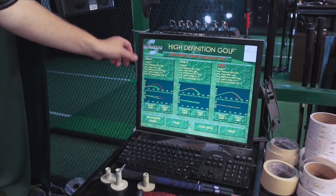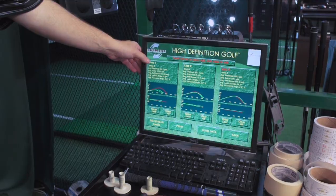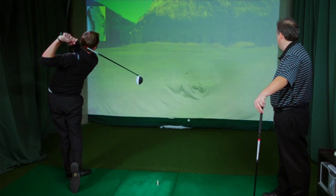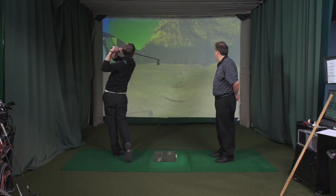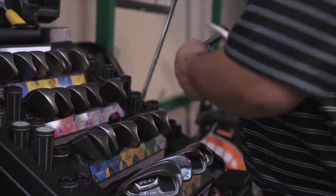We use the high-definition golf monitoring system. Based on the readings that we get, we can really dial in a particular driver as far as loft, shaft, and shaft flex, as well as the other clubs. We can build clubs based on what we feel that they need.